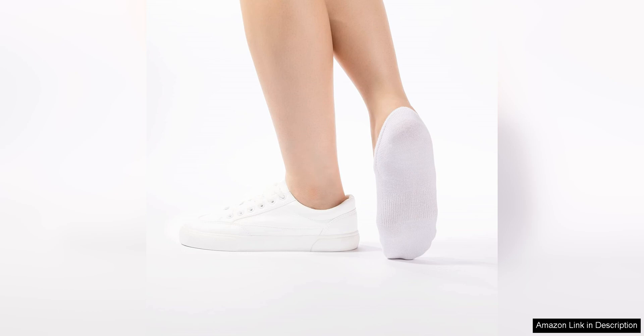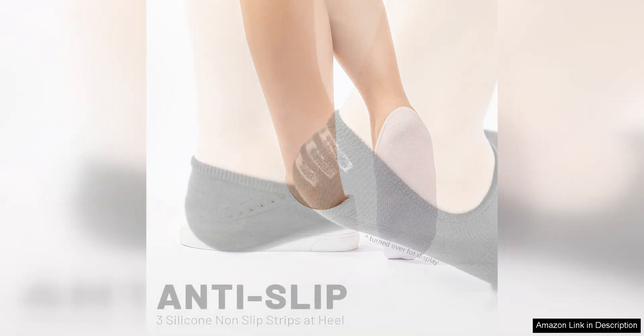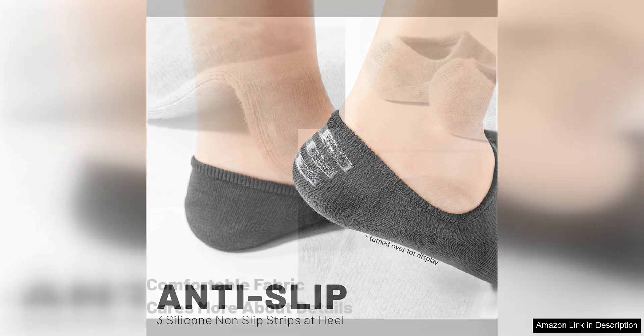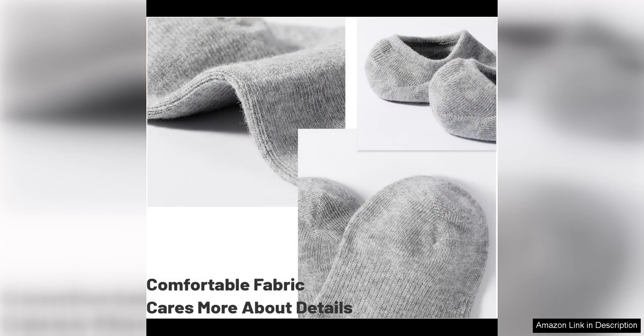One of the standout features of these socks is their anti-slip design. The silicone gel grip on the heel ensures that the socks stay securely in place, preventing them from slipping down or bunching up throughout the day. This feature is especially useful for those who are active or on their feet for long periods of time.